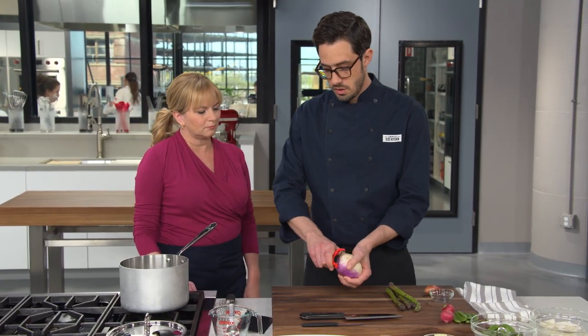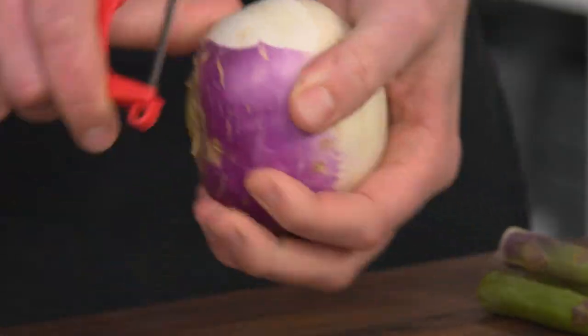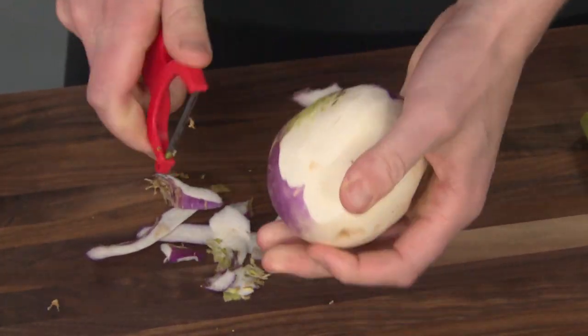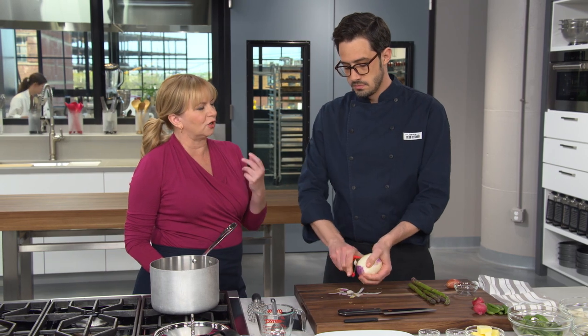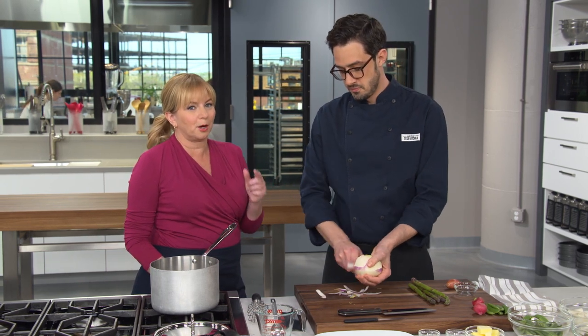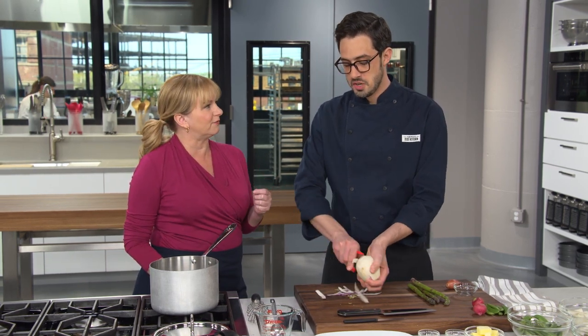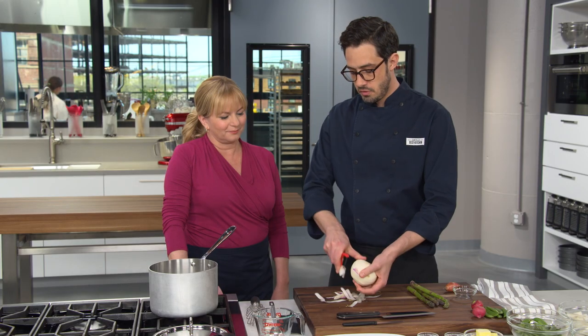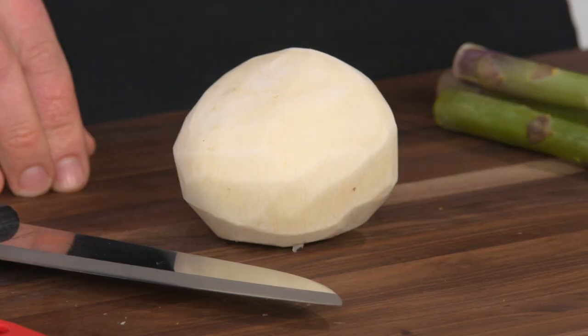Starting with the turnip — the best bet is to peel it pretty thoroughly. There's often a layer just below the surface that is still a bit tough when you cook it. Use a nice small spring turnip; larger turnips have probably been there since the previous fall. Fresh spring turnips provide a nice meaty texture and a little bit of bitterness, which is kind of nice.